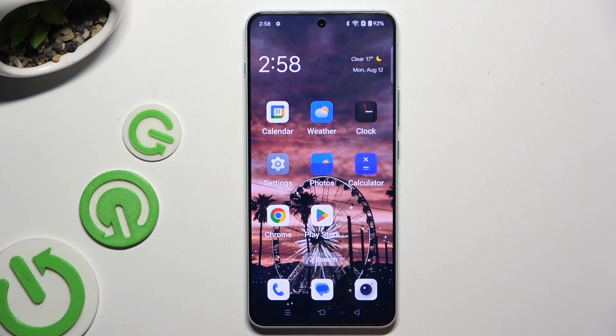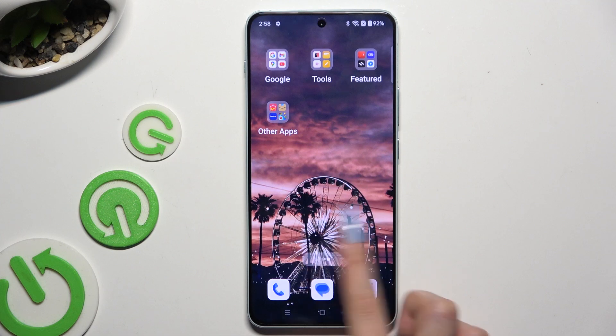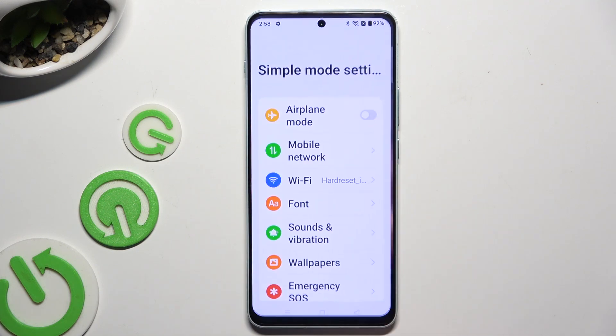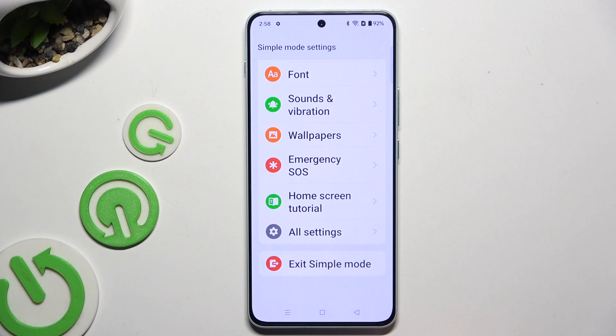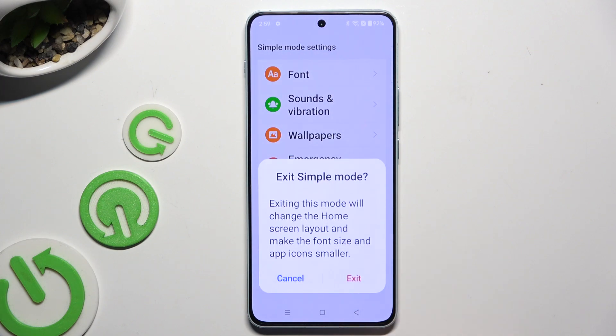As you can see, easy mode is on. To switch it off, tap on Settings again, scroll all the way down, click on Exit Simple Mode, and confirm your choice in the pop-up.